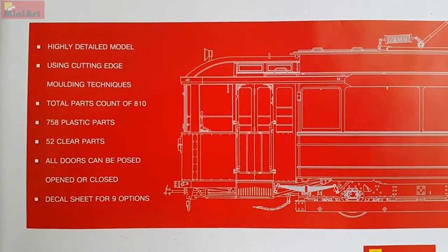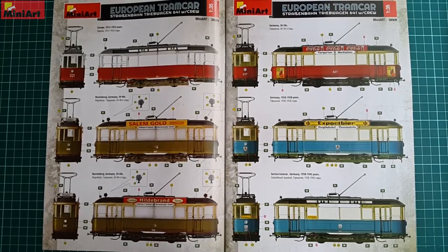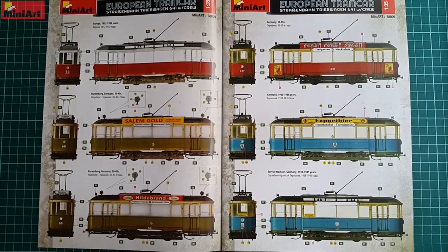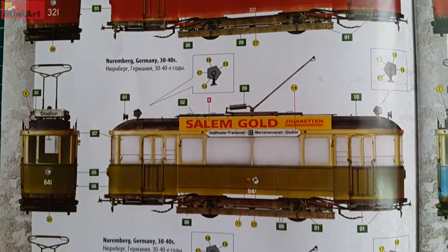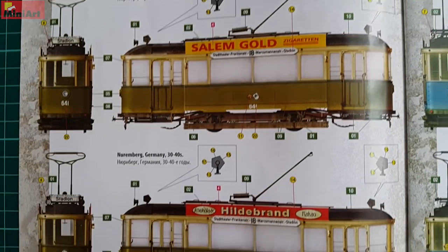A lot of the interior is visible, doors are positionable, and a lot of prep work will be needed at pretty much every stage when building this kit. There are 9 different options for painting the tram, bright colors mostly. They differ by the advertisements and you can do more by changing the different commercials or combining them in your own way.